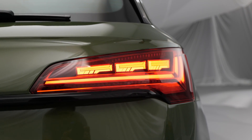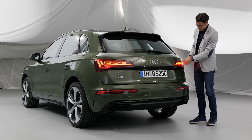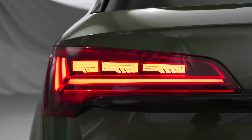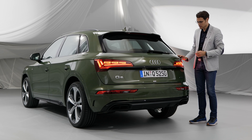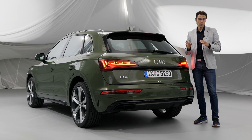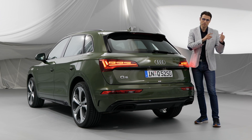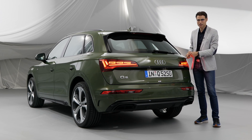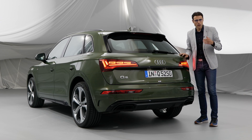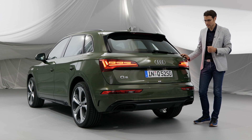Looking closely at these OLEDs, the light area itself is one-to-one with the light surface — they look so flat, like a canvas. Very interesting new technology. They're available as an option in both configurations: you can pair OLED with base LED lamps or with Matrix LED lamps — it's a separate decision for where you want to spend extra money.